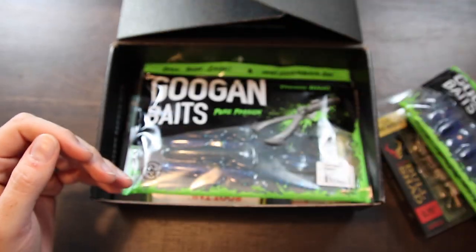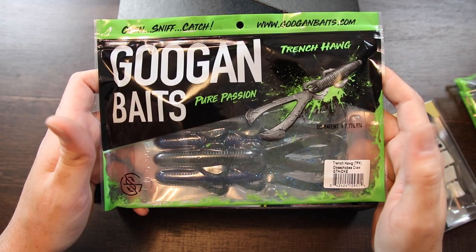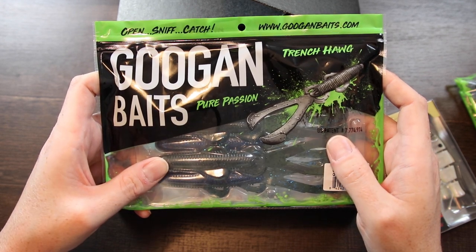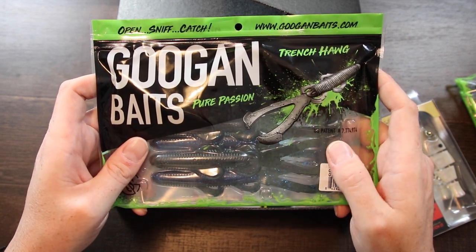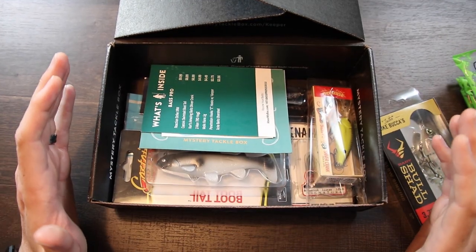Here's another great lure in the Googan bait line — these are the Trench Hogs in Okeechobee Craw. I love these as well. If you're looking for a lure with a bigger profile, this is a great way to go. They look a lot like a bush hog — they've got these long appendages that come off the top and they kick really good with tons of action. And that does it for the extras.